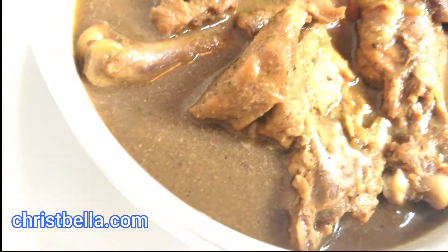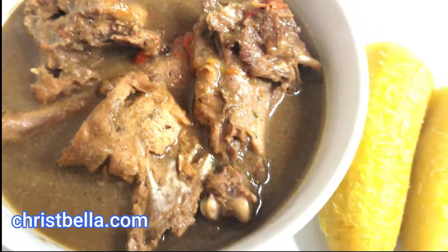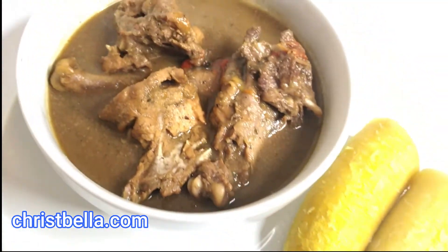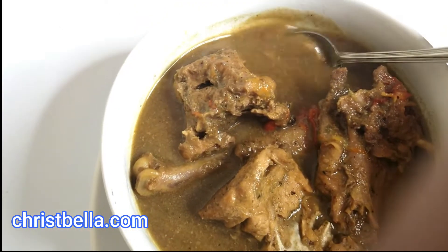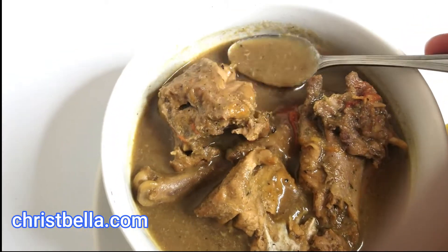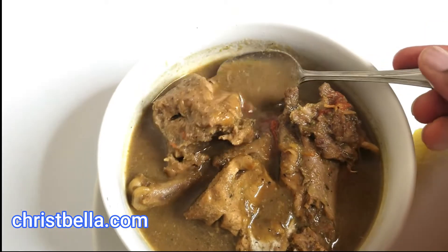Hello everybody, welcome back! Bella here, hope you're having a blessed day. Today I will show you how to make this yummy chicken pepper soup, and I'll be having it with my ripe plantains. Look at that texture — it's not so thick, it's not too light, and it's just so yummy and pepperish.